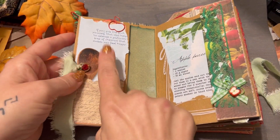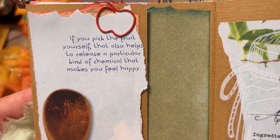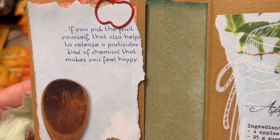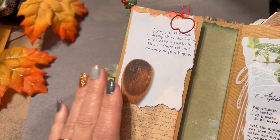Some cute little rhinestones there. And this was from Somerset magazine — if you pick the fruit yourself, that also helps to release a particular kind of chemical that makes you feel happy. It's just clipped there with a little apple paper clip.